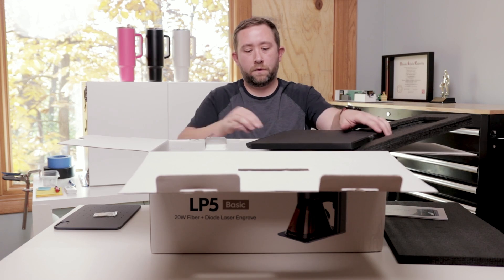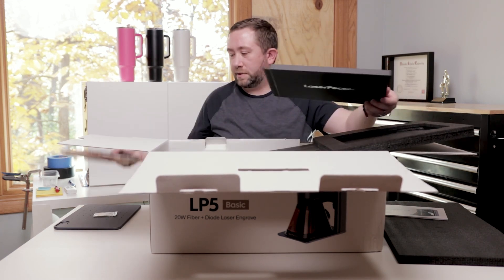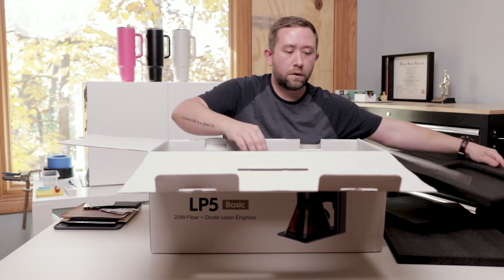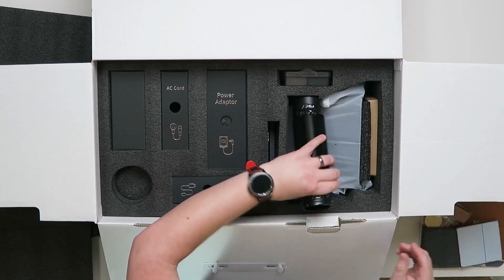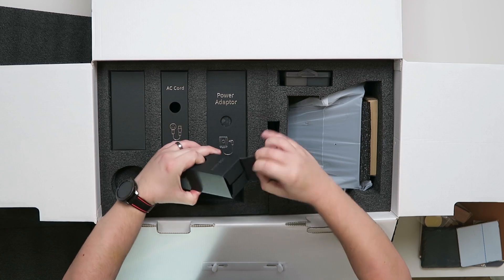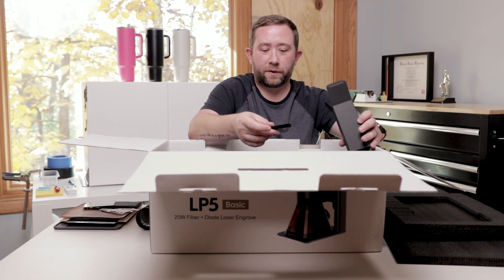I see a coin in here — a bunch of different test materials. This is for the exhaust off the back of the hood. There's a hose, USB cables, and guides for the base plate.